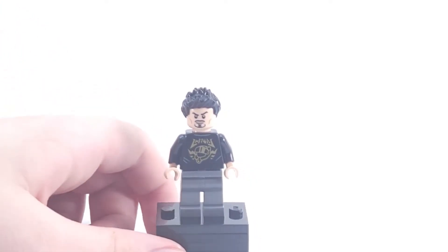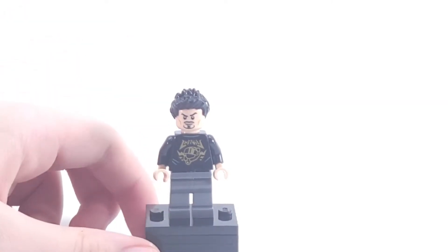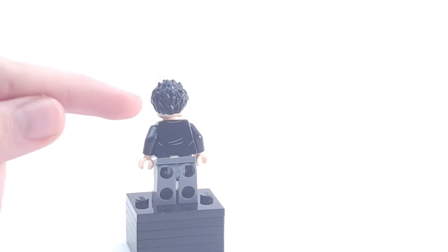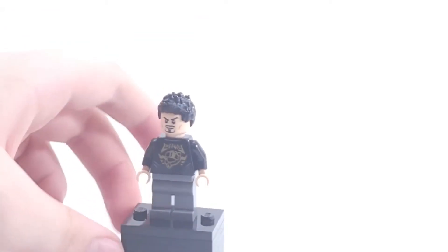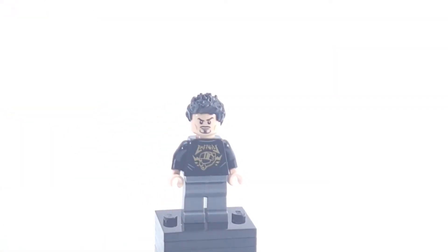First we've got Tony Stark, and I think this is a really nice figure. It has just normal gray legs and normal Tony Stark hair. The face is the heads-up display face that we've gotten a bunch of times at this point — it basically covers things up well, and to the normal human eye it's completely covered. The torso print is very simple, as is the back printing. I think you can swap out this torso for a city figure if you want — it works pretty well. It's just a nice, clean Tony Stark figure overall.